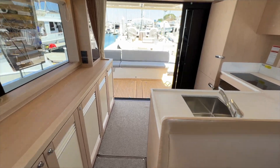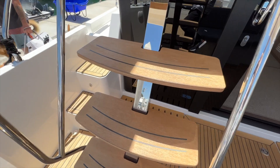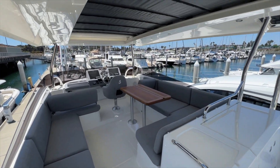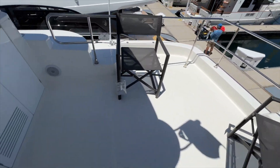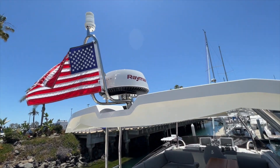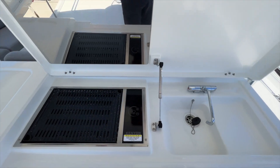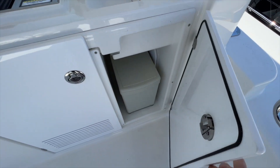Now we'll go take a look at the flybridge. Coming up these teak steps, you have an enormous amount of space up here. A couple of folding chairs aft. The hardtop with the radar. Walking forward, this is a flybridge galley — you've got an electric grill, sink, as well as a trash bin.